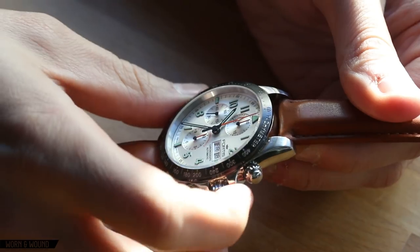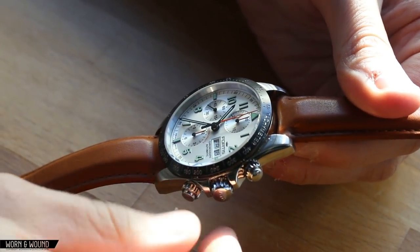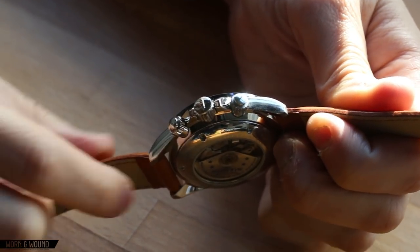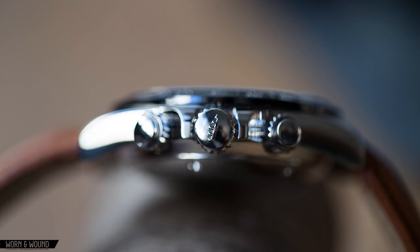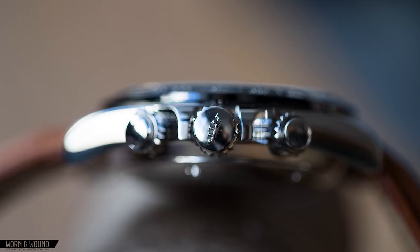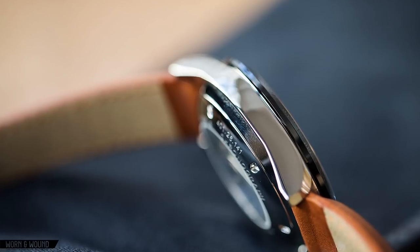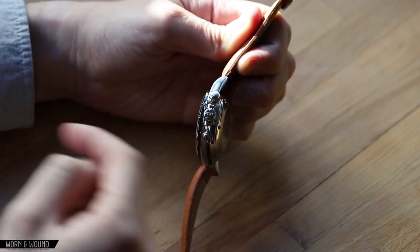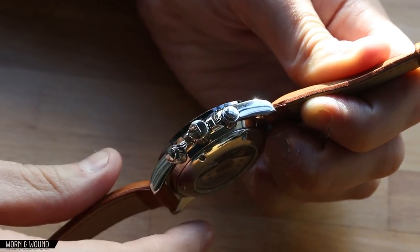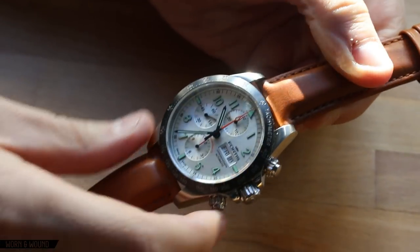Getting into the details: it's a 42 millimeter solid steel case, 51 millimeter lug to lug, and about 15 millimeters tall. It's a fairly tall chronograph, but it's an automatic chronograph powered by the Valjoux 7750, all within acceptable standard amounts of height. Because of how it's shaped — with a domed sapphire crystal and a domed case back — it does not wear quite like a flat 15 millimeter watch.